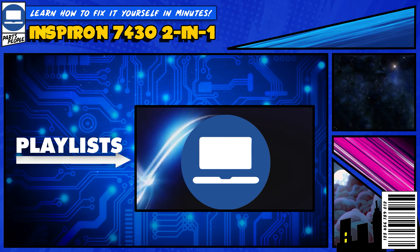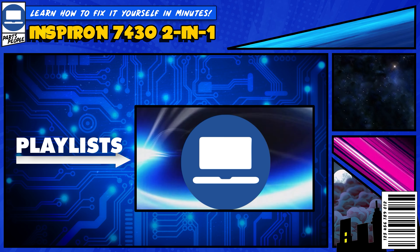If you still need help, you can visit PartsPeople.com and view printable DIY instructions to help you along the way. We also have playlists of thousands of Dell tutorials for hundreds of different models, so keep checking back.